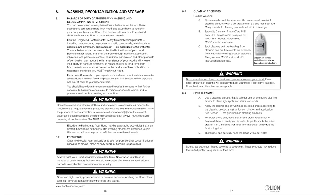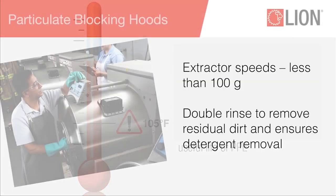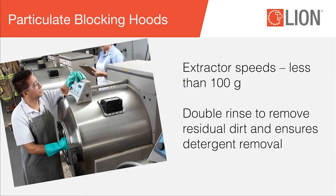Always check MSDS and product instructions before use. Wash temperature should not exceed 105 degrees Fahrenheit, 40 degrees Celsius. Use low extractor speeds less than 100 Gs. Double rinse — double rinsing removes residual dirt and ensures detergent removal. If your machine will not automatically double rinse, a complete second rinse cycle should be run without adding detergent.